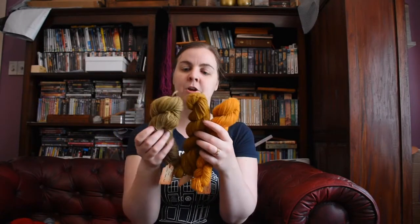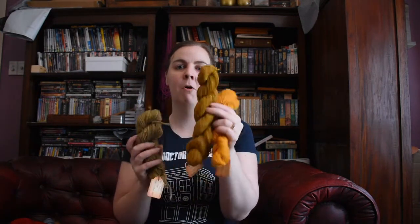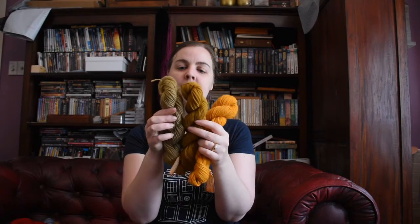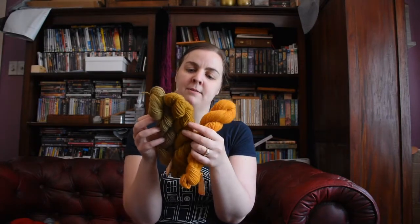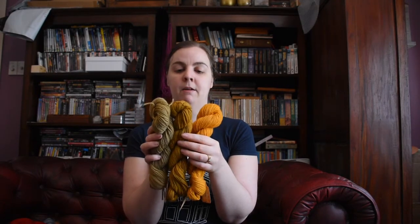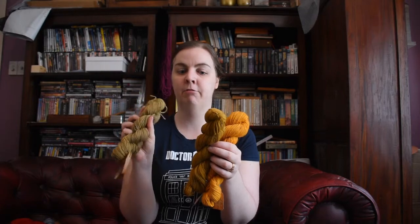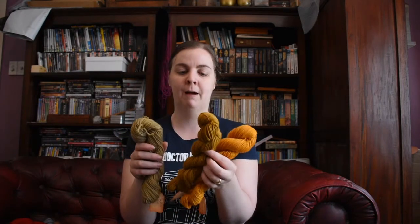I then tried fustic at two percent with iron and got this color. This was the one I didn't think would turn green but did. This time I didn't leave it in the pot overnight — just a couple of hours — and it hasn't turned as green; it's more of a yellowy green. I think leaving it overnight will actually make a greener green than just simmering for a couple of hours.